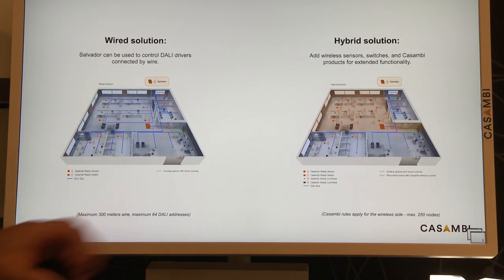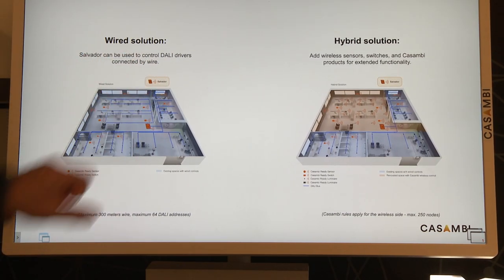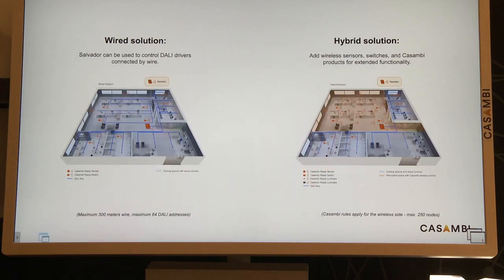This gives us the best of both worlds. We can deliver a full wired solution or a hybrid solution of wireless and wired together.